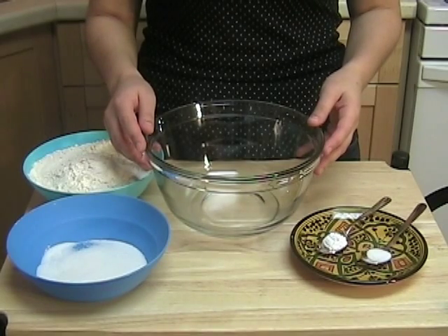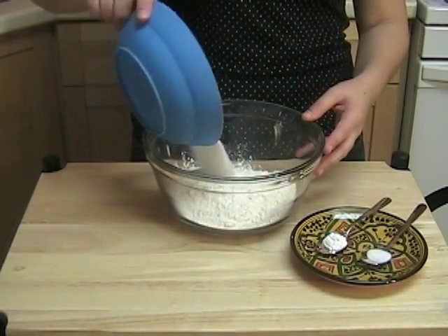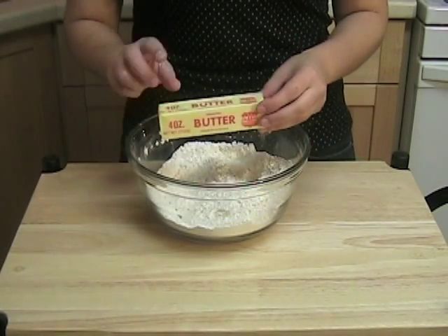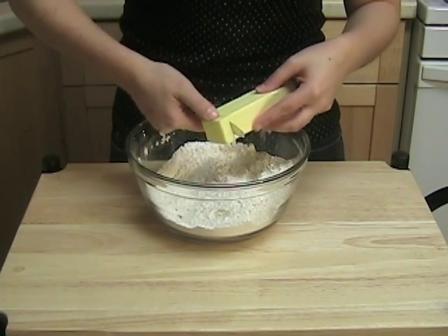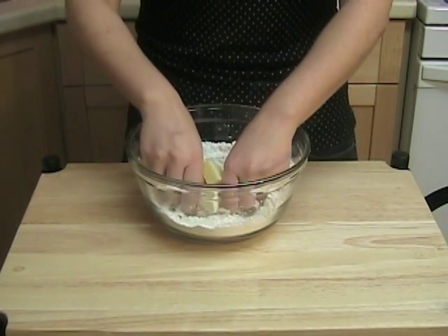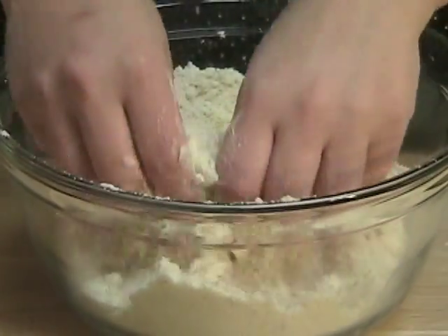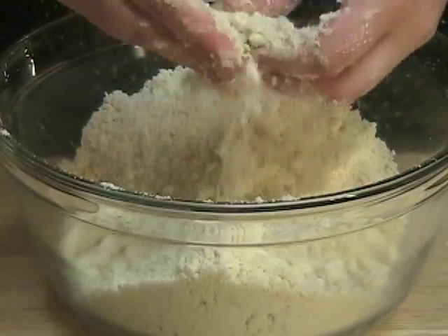First, mix all your dry ingredients. Now add the butter — make sure that the butter is very cold. Work the butter into the flour until all the butter has been incorporated in the flour.